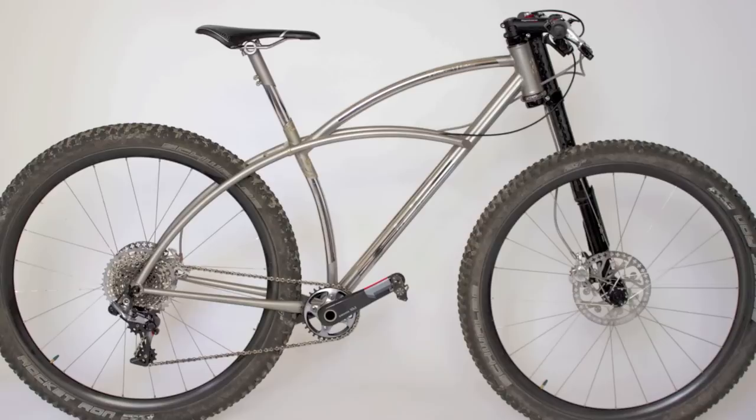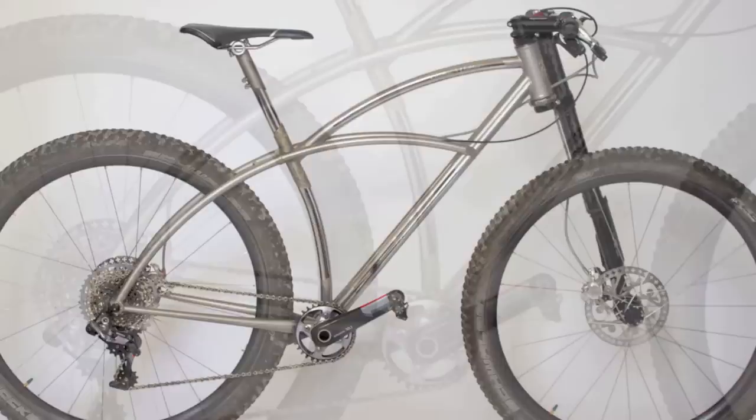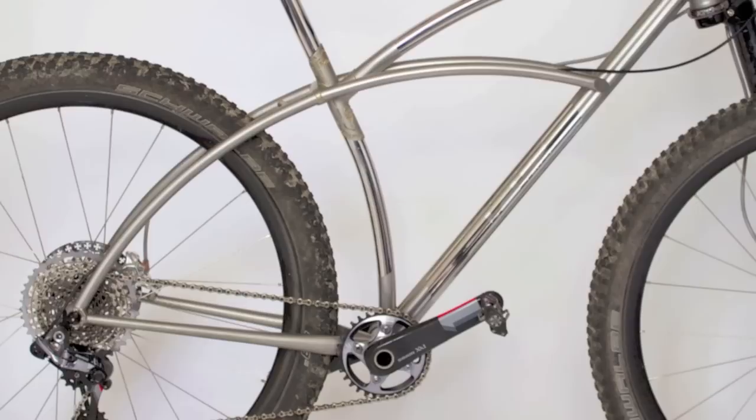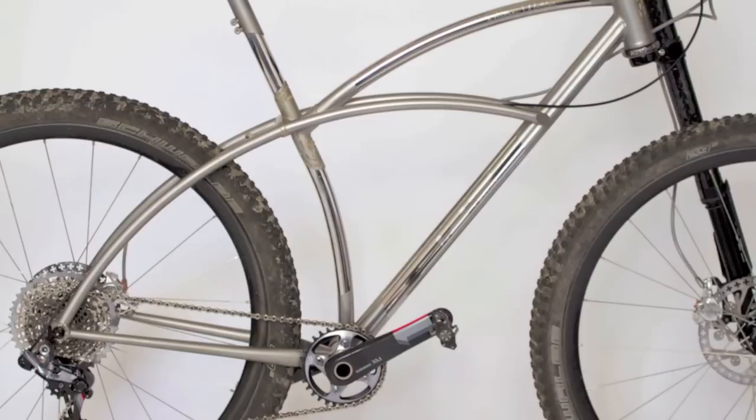This is 21.69 stainless. I think Reynolds have been looking into it for quite some time. Last summer I was building a stainless 953 curved 29er that I had at the Bristol show. When I was building that, I wanted long plain gauge lengths for the seat stays and for an integrated seat mast. I couldn't get long plain gauge lengths of a high-grade, high-strength stainless tubing, so I was looking around and found the 21.69 material made in the States — it looked like a really good material to use.